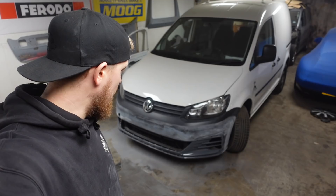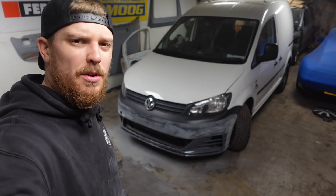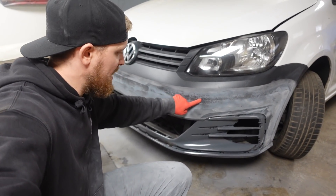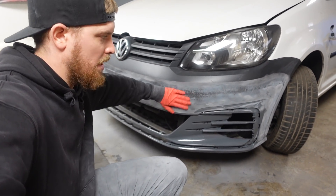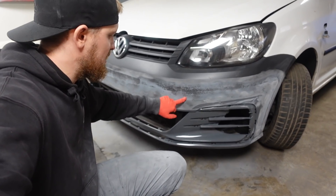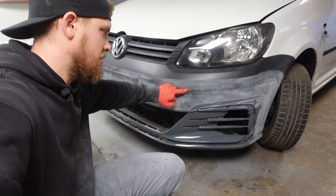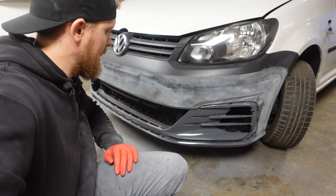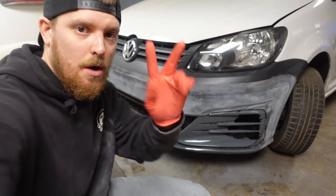There's the first sand. Looking good — we've got quite a few low spots. These black bits here are obviously the low spots where it's sanding but not bridging across. So we need to fill that gap with filler. That's the next job — onto round two of filler, let's roll.